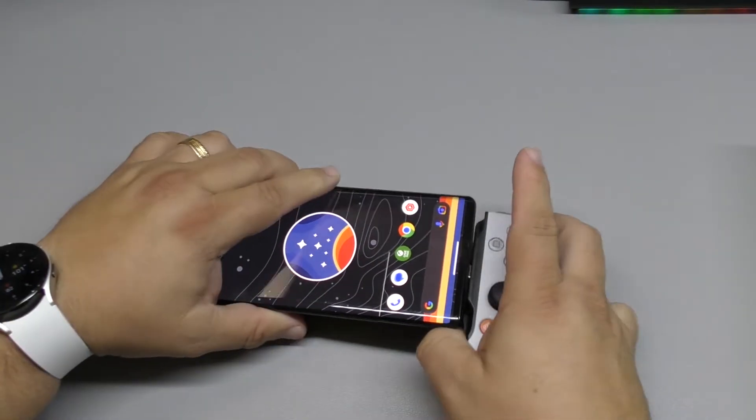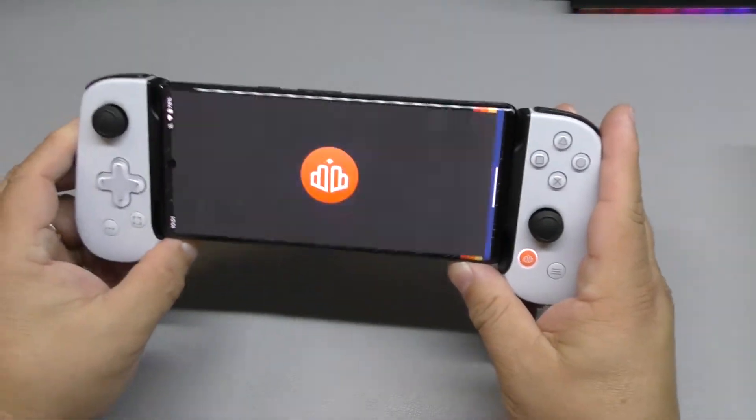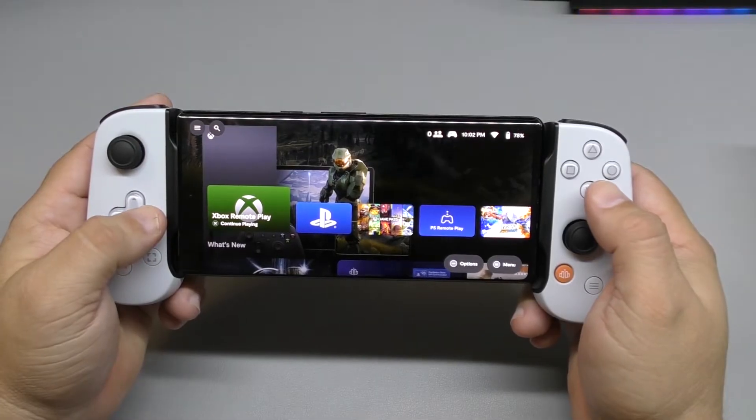Let's go ahead and plug this in. This goes via USB-C right here. Right away it gets recognized. There you go — that's the Xbox remote app.